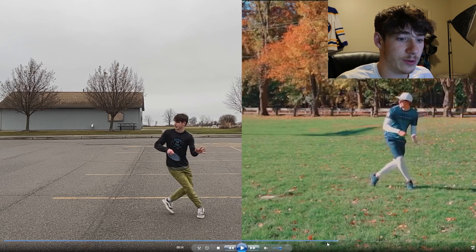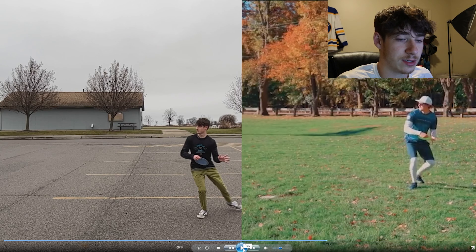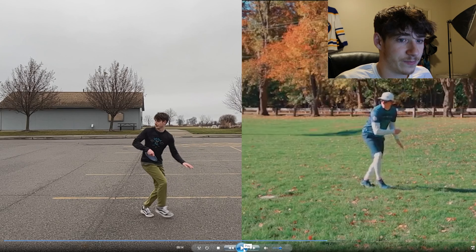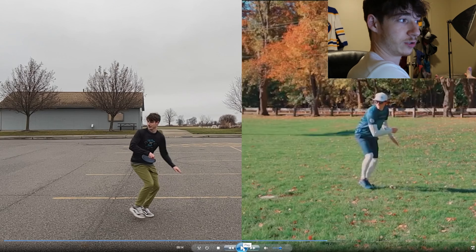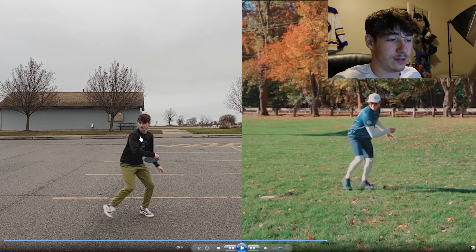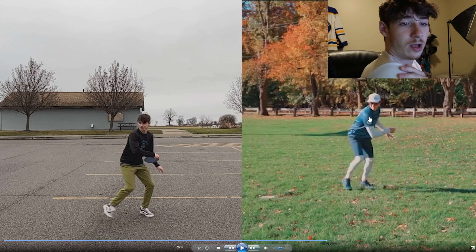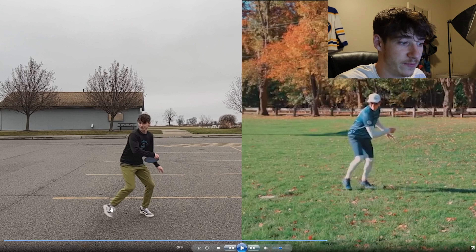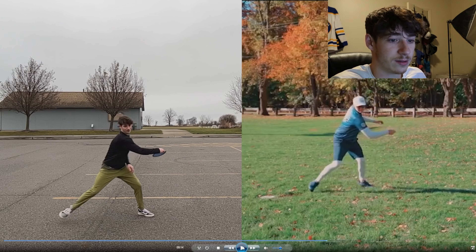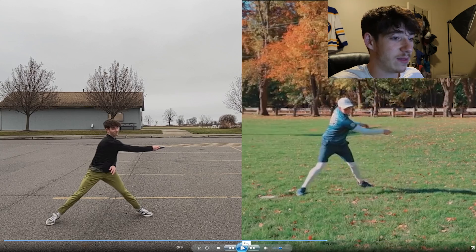Everything looks good here. The only thing I noticed was in the start he's leaned back a bit more and I'm leaning forward, but once the hop starts everything's good - I don't think it really matters how you get there. From here he's already starting to reach back and getting that rotation where shoulders are pointing backwards more, and I'm still pointing at the camera where he's starting to point away. You can see the difference in the front foot position - mine's a lot higher off the ground, which is going to require me to lean back a little and throw off that timing.